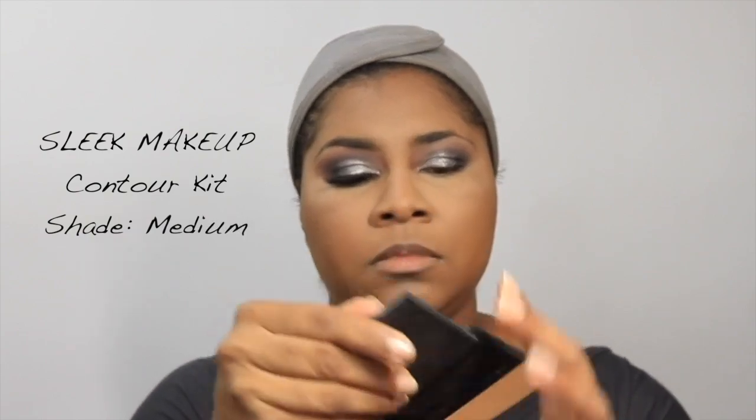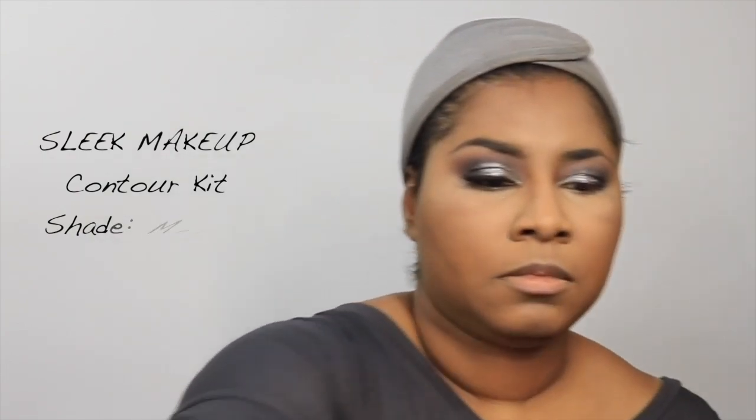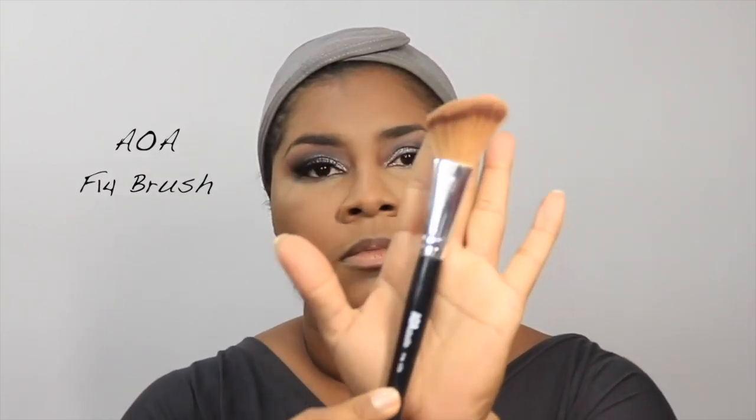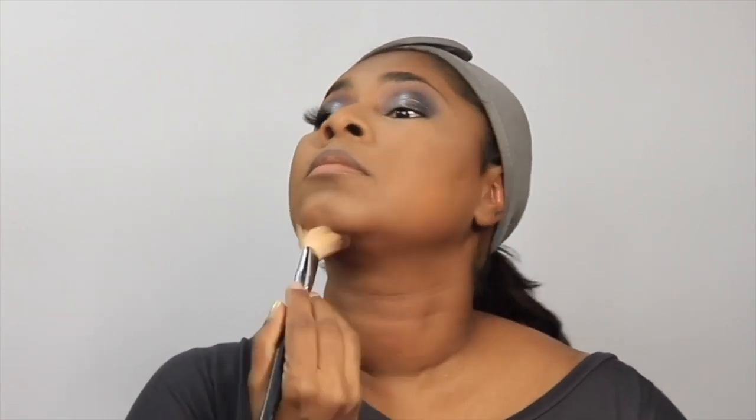I'm using the Sleek Contour & Highlight palette in shade Medium — I hit pan on this one and traveled with it. Sleek is a UK brand that makes excellent products with very pigmented base shades that work well on melanin skin.